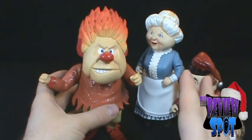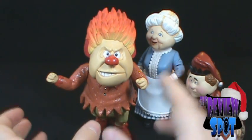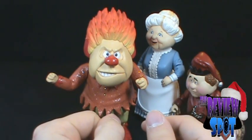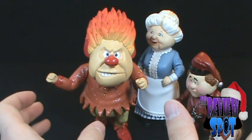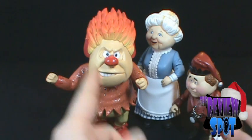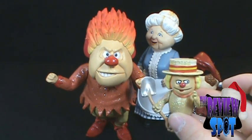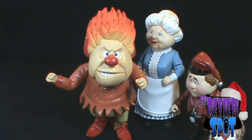This is a good example of a set where you really can't have one without the other — if you just have the Heat Miser set it looks like it's missing something, especially if you follow the special. Which is why you can also expect to see me review the Snow Miser set, because you can't have the Heat Miser without the Snow Miser. I do like this set quite a bit — it brings back memories. Today's Christmas spot was the NECA 'Year Without a Santa Claus' box set featuring Jingle, Mrs. Claus, the Heat Miser, and his cronies. Thanks for watching, guys — stay tuned for more Christmas spots, and I'll see you next time! Ho ho ho!